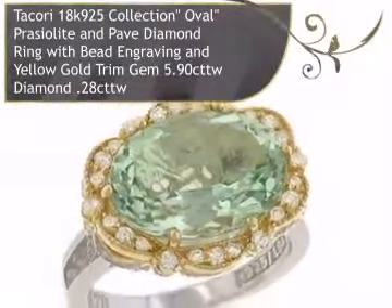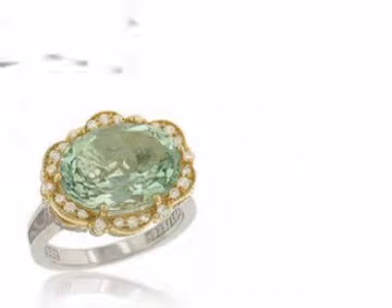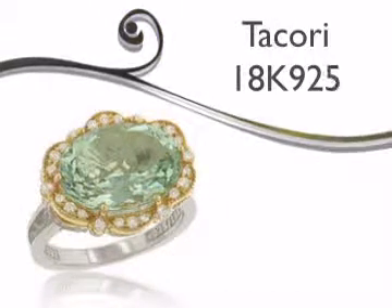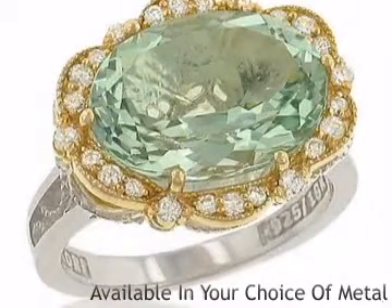Introducing this breathtaking diamond ring for ladies. As always, we bring you jewelry made by the world's finest designers. This gorgeous diamond ring is available in your choice of metal.